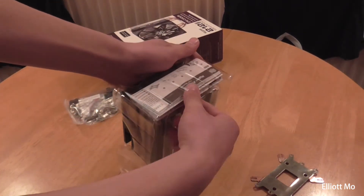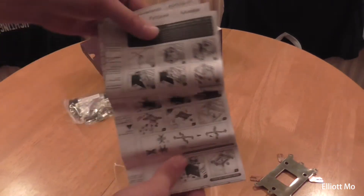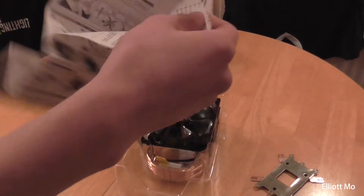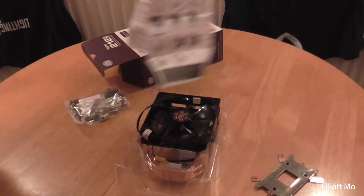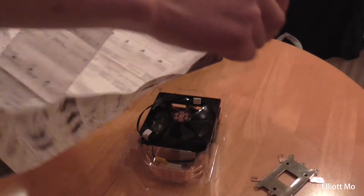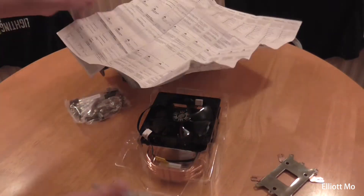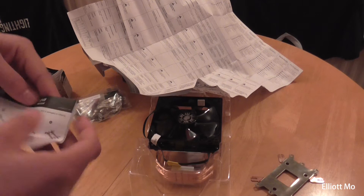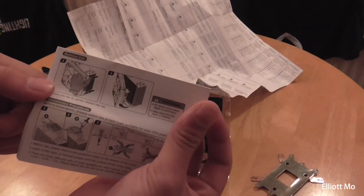In the top we get some instructions — in many languages, so that's quite a broad set. You only really need the ones on the side. There's also warranty information, and another sheet with a user manual listing all the parts that come in the box.